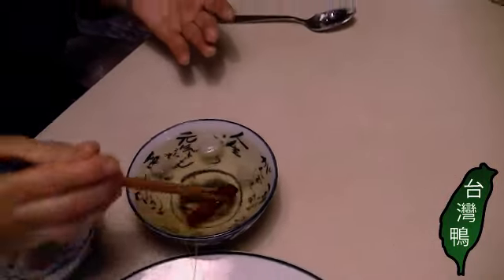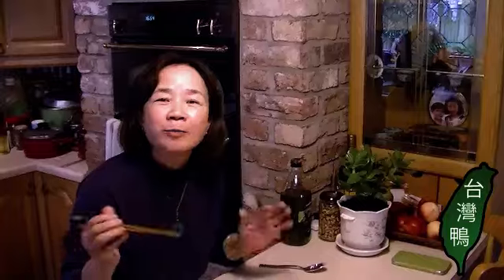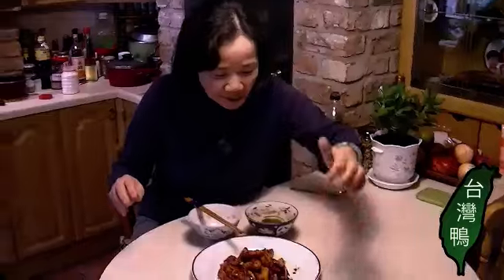Then you pour it into your sauce — like this! It's very hot, so be careful. That was very nice. It's not that difficult — if you'd like to know the recipe, the measurements, and the ingredients, just go to my website and I'll write it all down for you. Today we made a very nice Ba Si Di Gua. I hope you like it — have a nice cup of tea, bye!